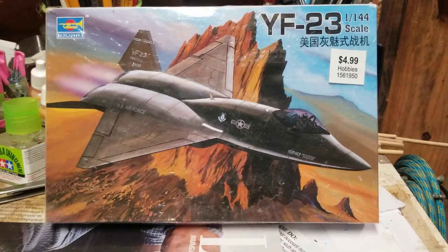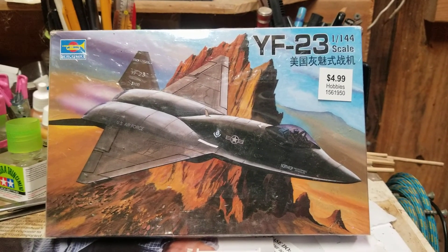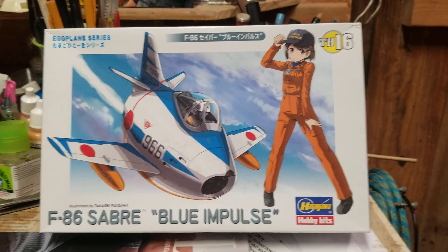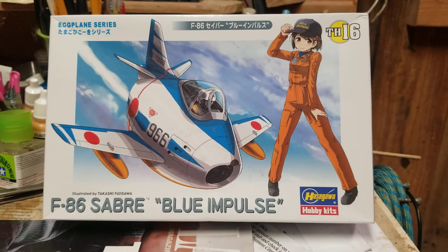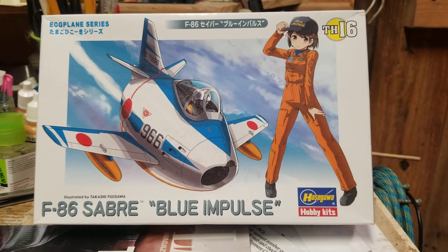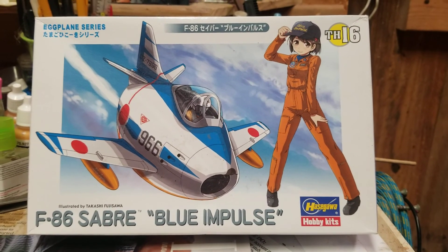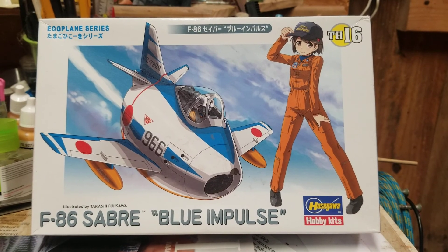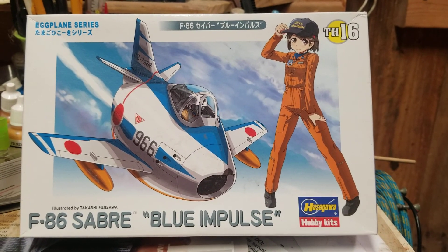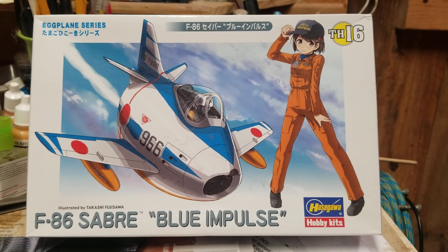I don't know if I showed this one before, but I got another one because I kind of ruined the last one — so I'm not gonna ruin this one. I'm ready for next year's egg plane group build. I thought this one looked pretty cool. I don't know how those decals are going to work — Hasegawa decals aren't the easiest to work with — but I thought this is a pretty cool F-86. Girl not included. Without watching Daniel's slideshow from this year's plane group build, I thought I gotta get ready for next year.